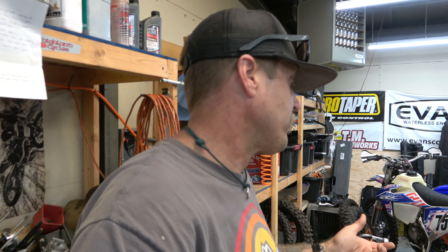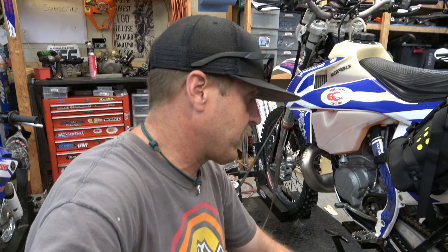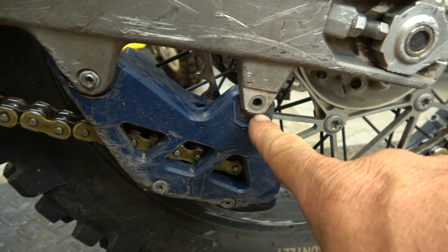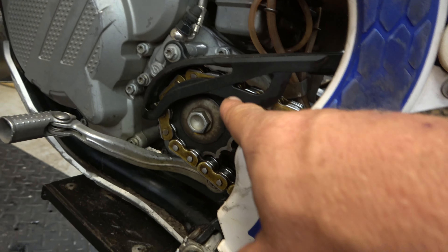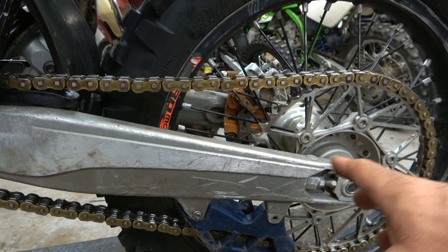Chain and sprockets — you've got to make sure all that is good. One thing to talk about is the master link clip on your chain. Look at that — it's missing a bolt, so I need to get that back in. The master link clip is probably back behind somewhere, but you want to look at that and make sure it's not worn down.